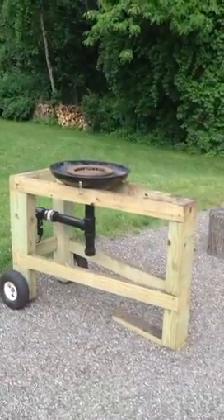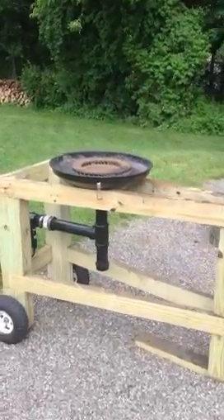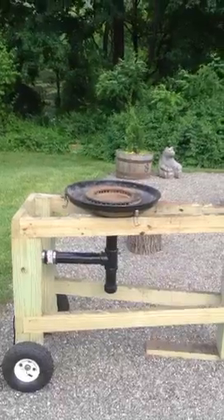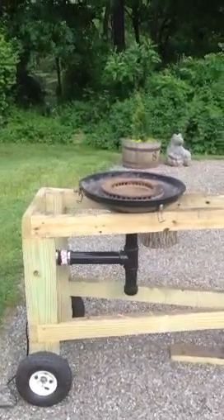All right YouTube, I'm a YouTube noob, never actually did a video before. But this is the brake rotor barbecue Olympic plate forge that I just finished building.